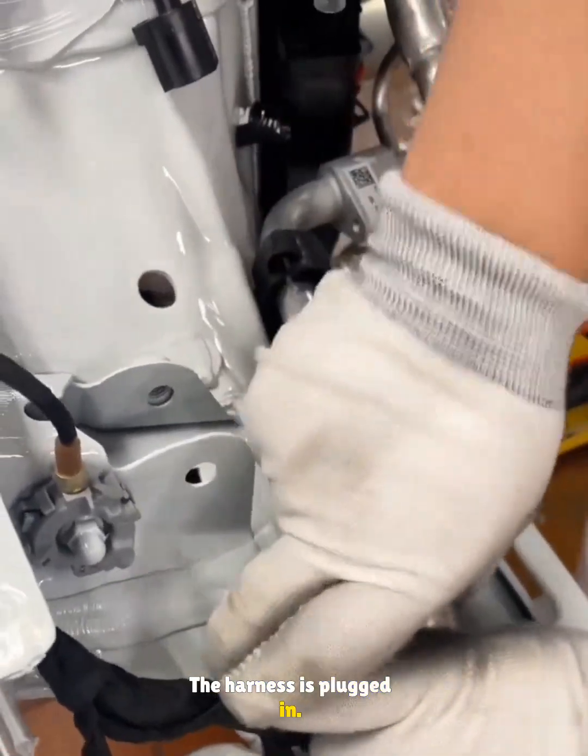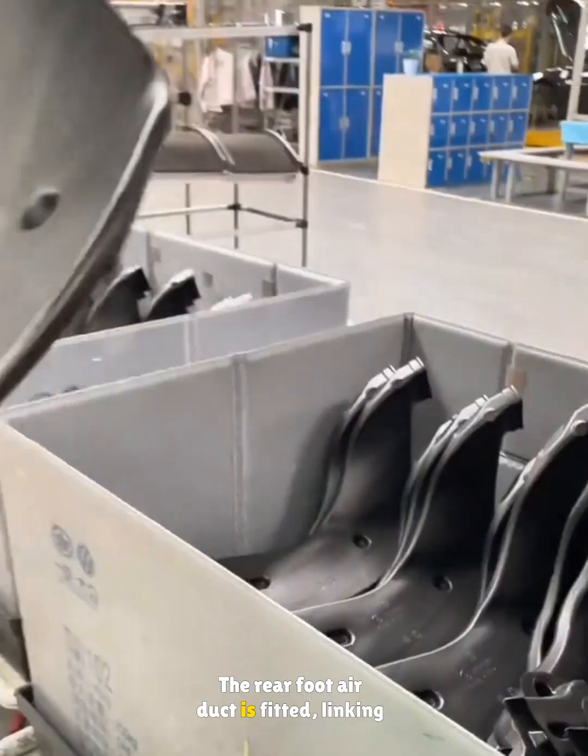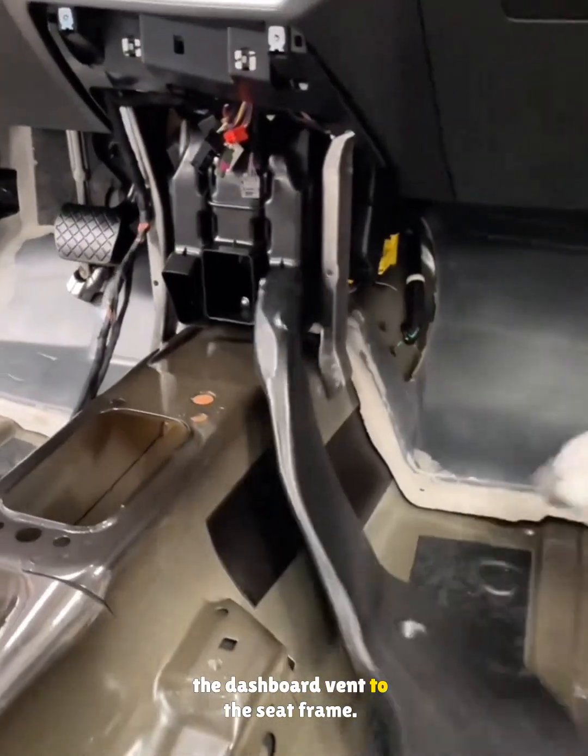The harness is plugged in. The rear foot air duct is fitted, linking the dashboard vent to the seat frame.